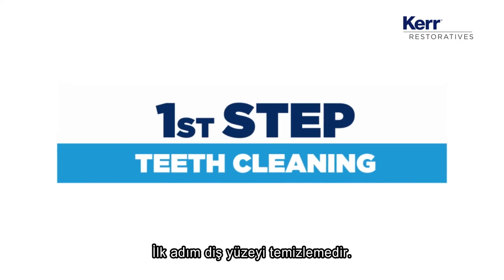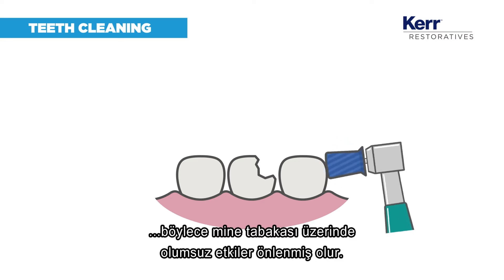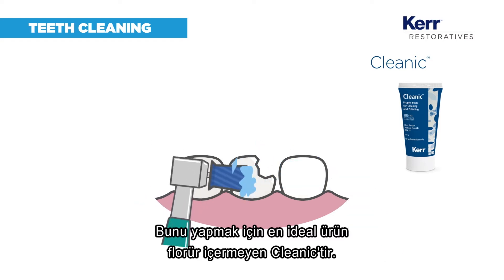The first step is teeth cleaning. A paste without fluoride is recommended to avoid negative effects on enamel etching. Clinique without fluoride is the ideal product to do this.